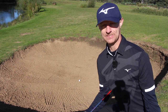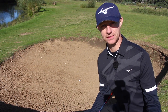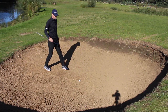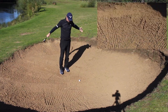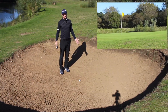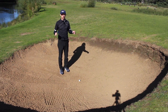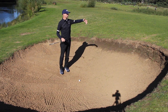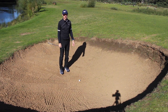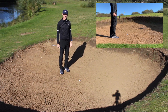So let's have a look at what we need to do to get success from a greenside bunker. Number one, check out the lie. This one is lying perfectly. We've got a shot which is about 10 or 15 yards, with quite a high lip as you can see from behind there.